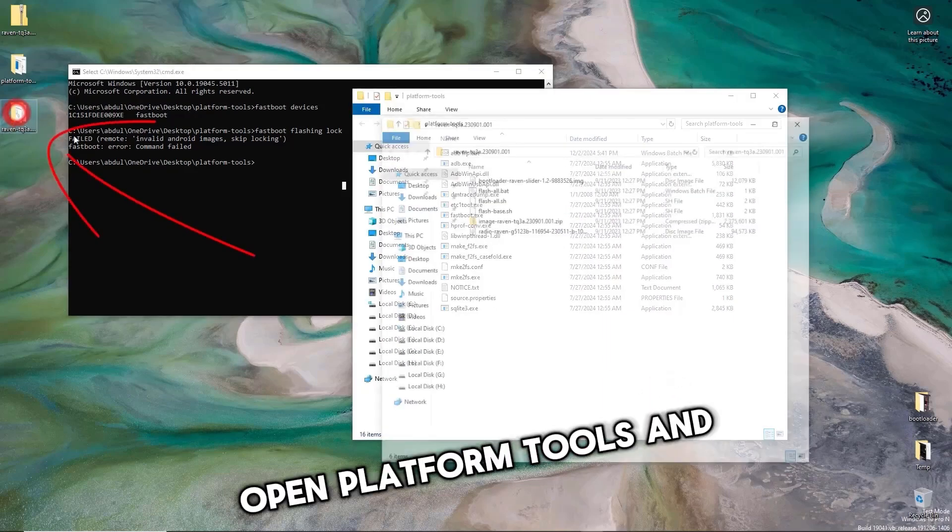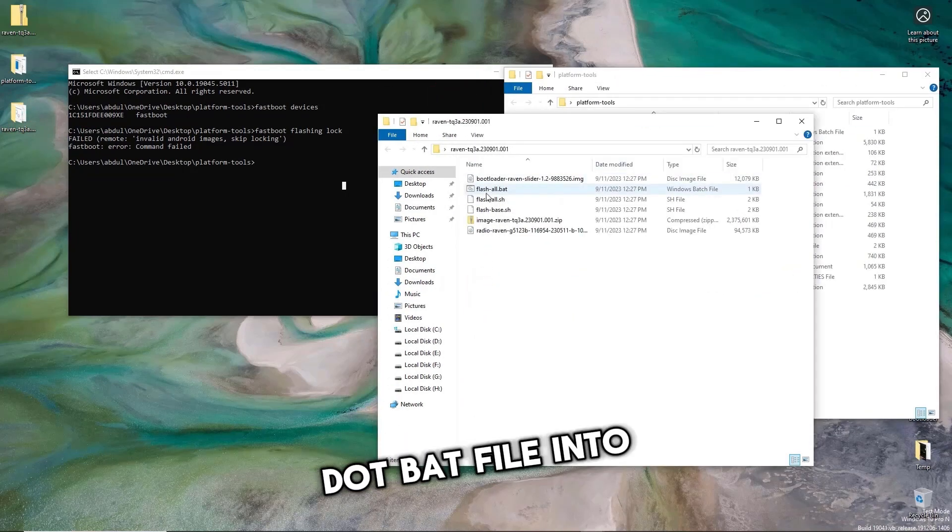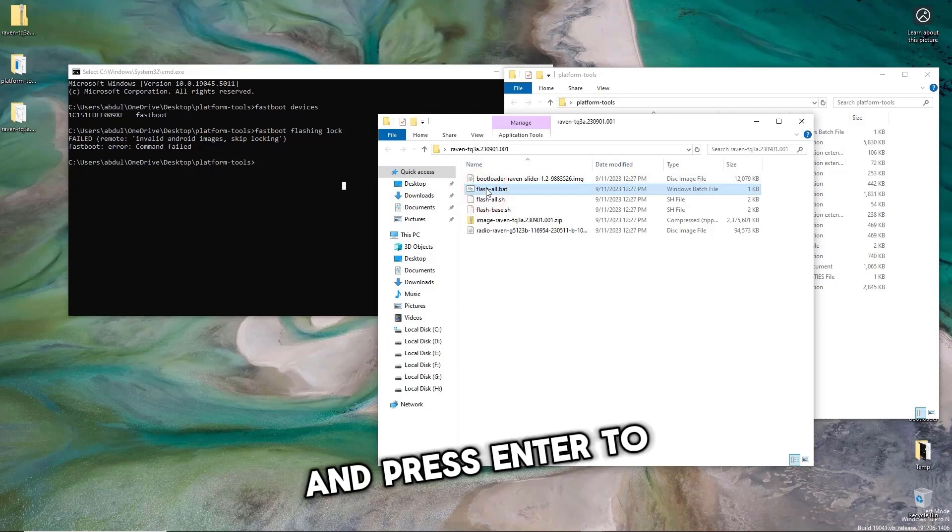Open Platform Tools and type CMD in the address bar. Drag the FlashAll.bat file into the terminal and press Enter.